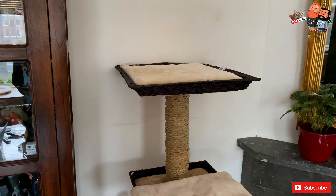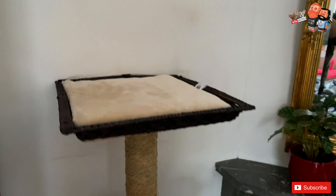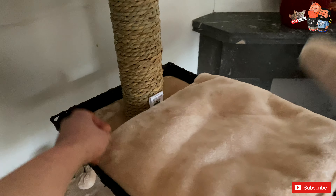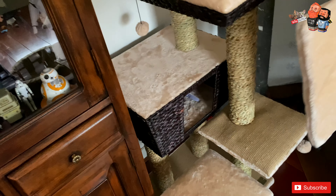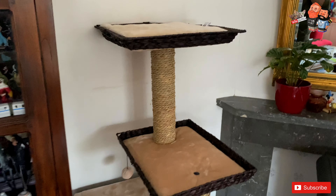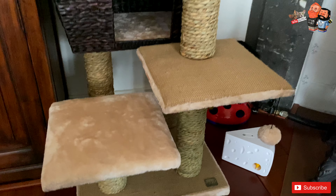So guys, one last shot to show you how it is before we jazz it up. This is how it comes if you don't add anything to it. We have one extra pillow for the inside of the house, and we give them a blanket — just fold it a couple of times so it's nice and soft inside. And that's what it looks like when it's completely set up — nice and fresh. Now we can start trashing it again from scratch — get it? Trash it from scratch!